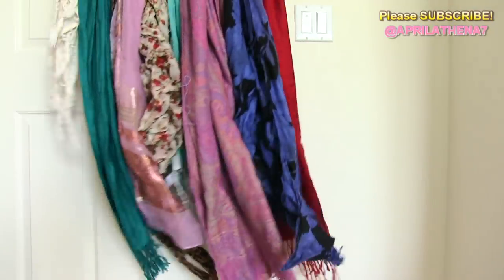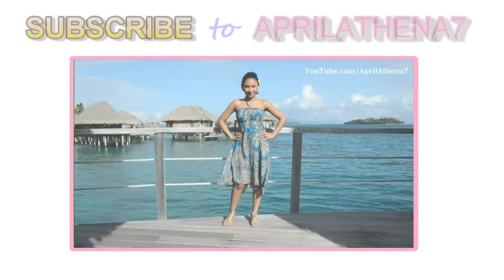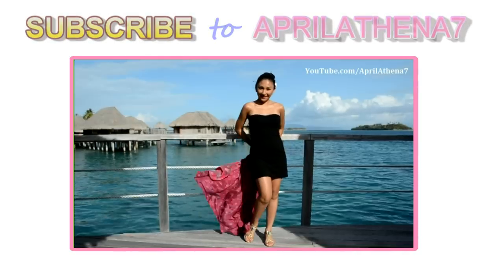And if you have lots of scarves, you can use multiple shower rings and hangers. Thank you friends so much for watching. I hope you enjoyed — if you liked it, please thumbs up and subscribe.